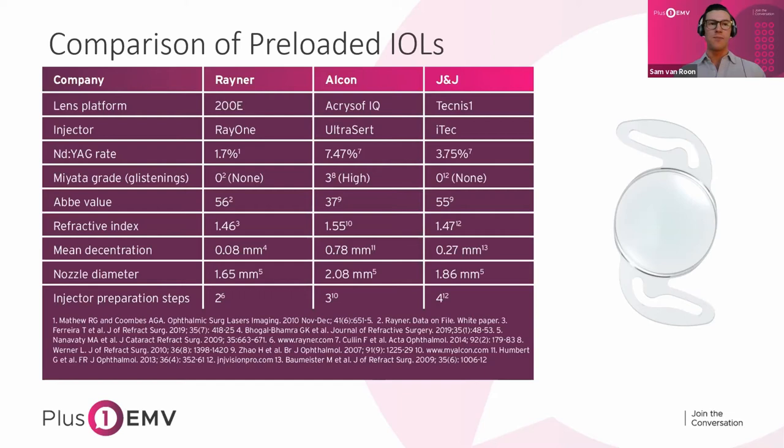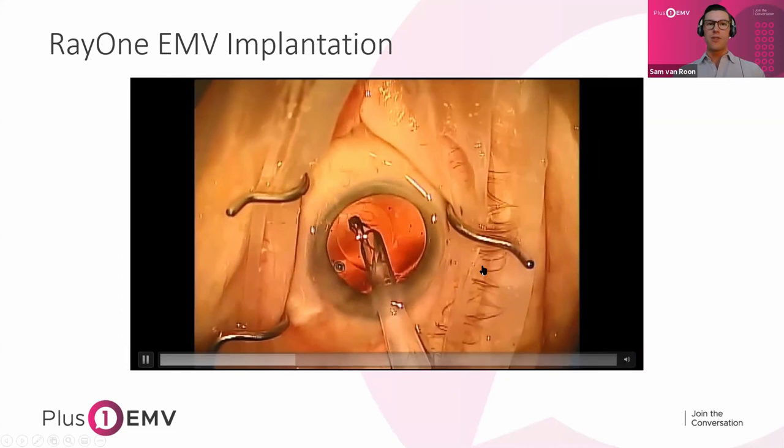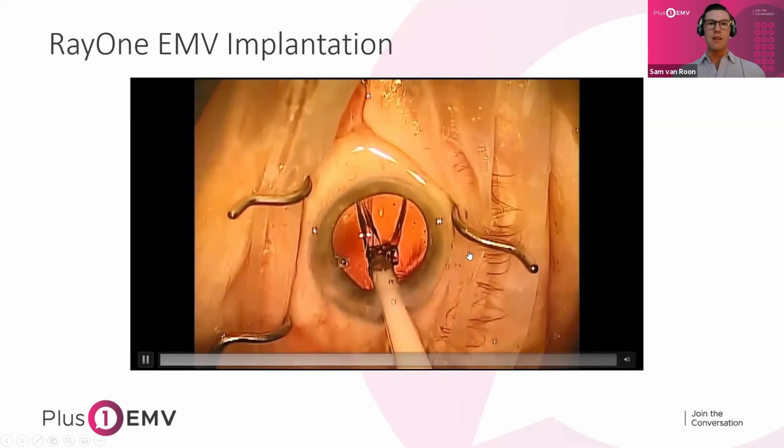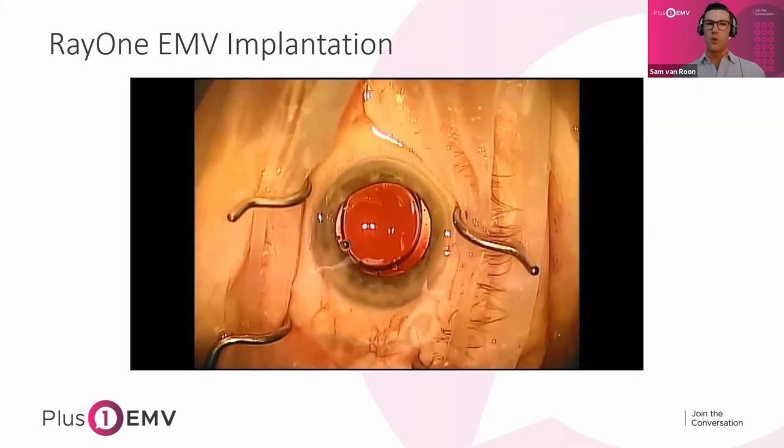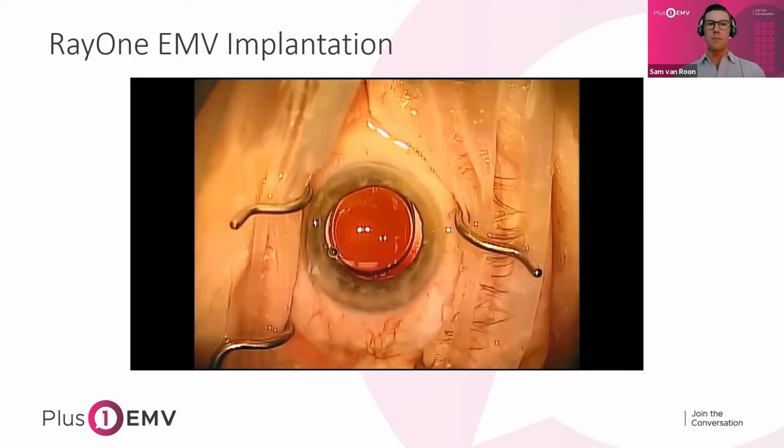Decentration performance is nearly as good as it gets — not necessarily critical for this non-diffractive lens without regions or zones, but good to know it won't be shifting in the eye. It's preloaded in the RayOne injector, which has a 1.65mm nozzle, meaning you can get it through a 1.8mm wound assist or whichever means you prefer. Here's a short clip of an EMV going into an eye. The injector is a push plunger so there's a free hand to stabilize the eye. Being hydrophilic acrylic, the lens opens much more quickly — the haptics don't need to be pried off, the optic unfolds, and it centers really well.